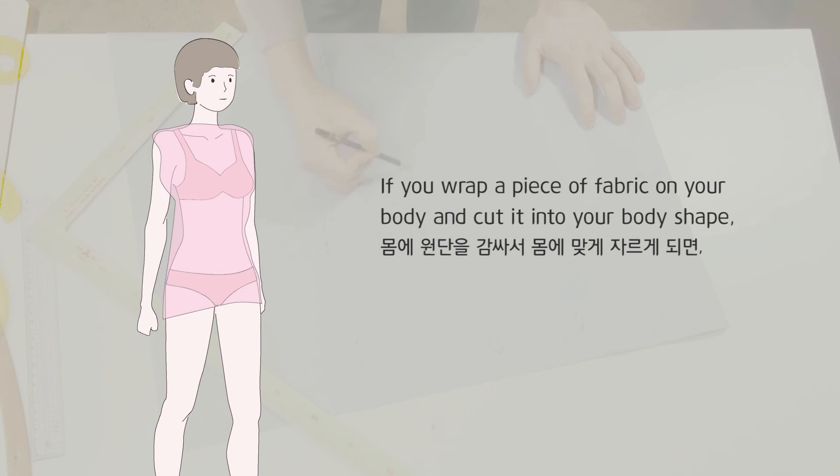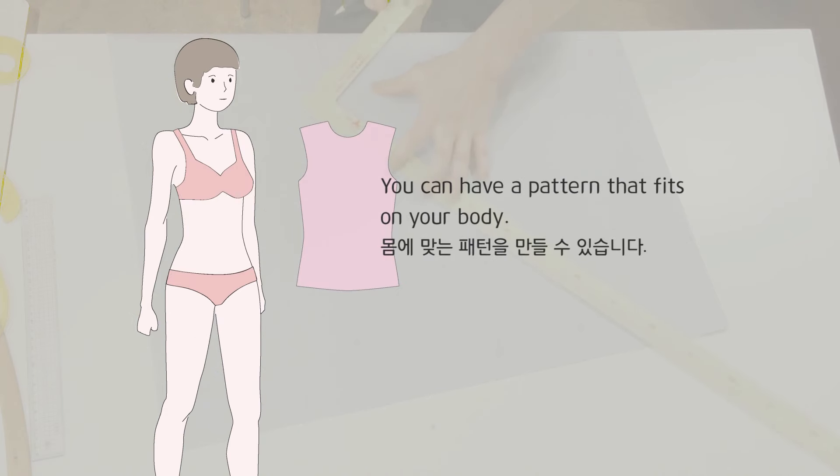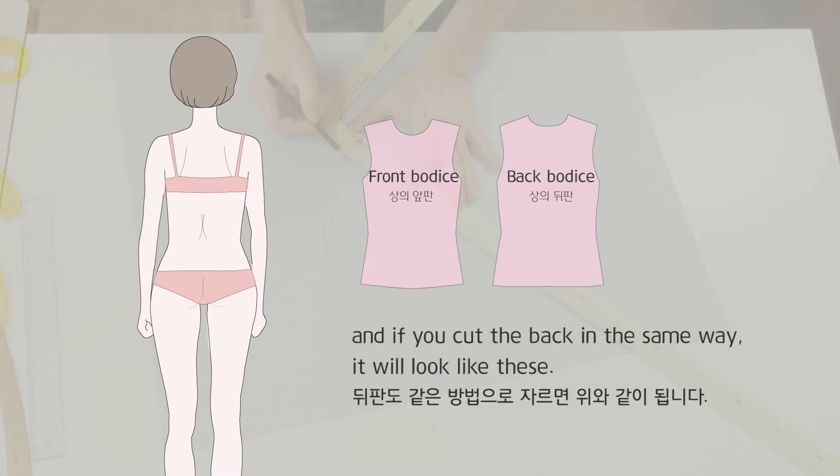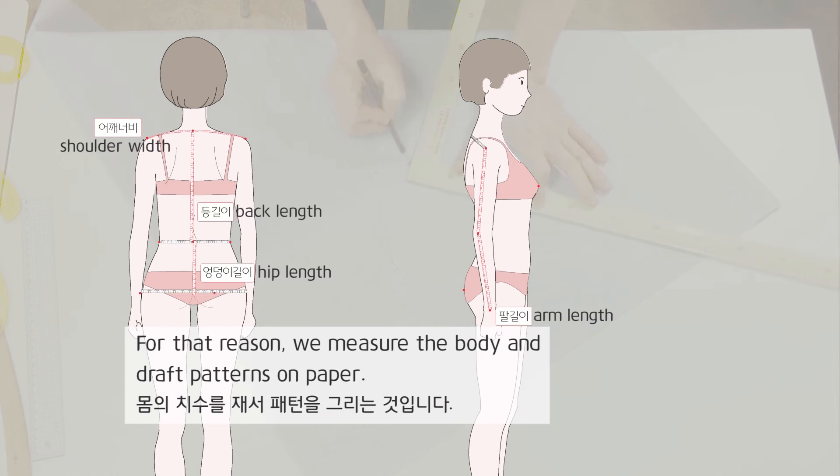If you wrap a piece of fabric on your body and cut it into your body shape, you can have a pattern that fits your body. If you cut the back in the same way, it will look like these. It is not easy to wrap on someone's body and cut it into the exact shape, so we measure the body and draft patterns on paper.